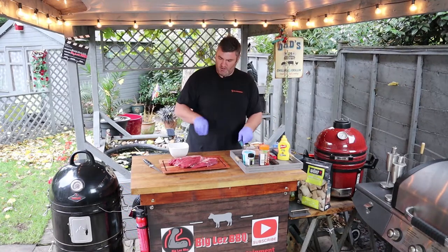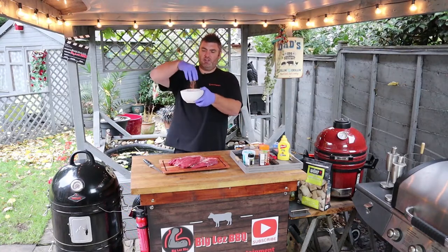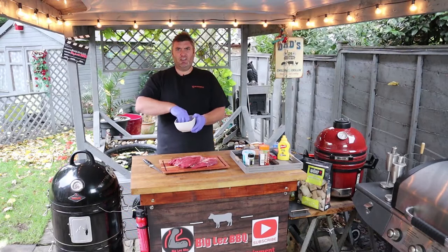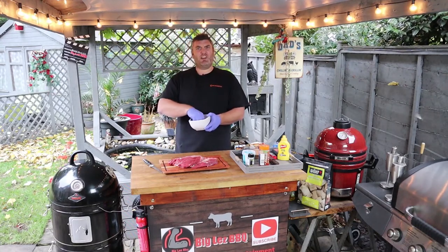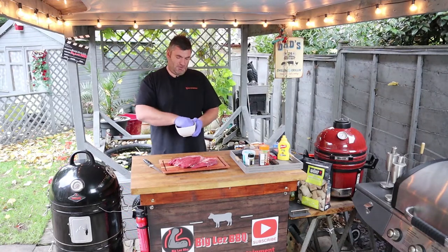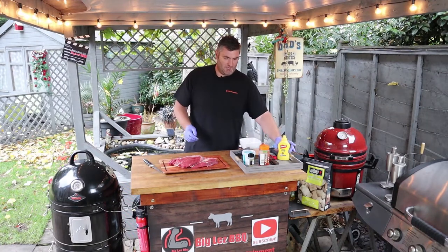Right, we'll get these just quickly mixed up. It's going to make a real nice deep red, salty, slightly peppery rub. It's really windy today — the leaves are coming down off the trees — but it's going to make a real nice rub to go with our brisket.